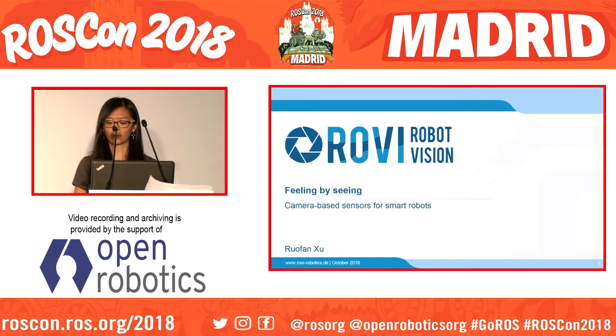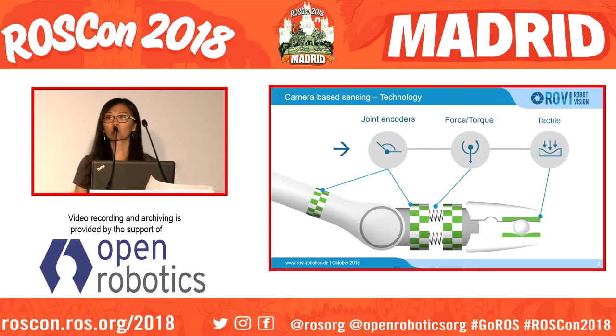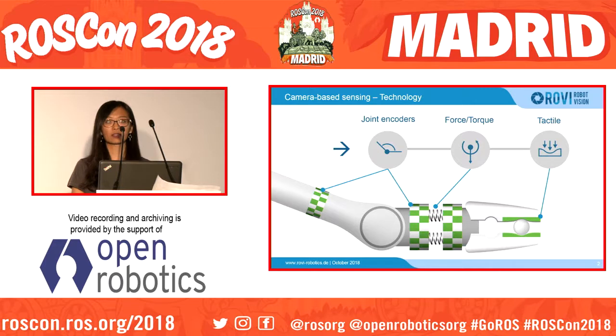Rovi mainly aims to improve the affordability of robot arms while still maintaining a relatively high precision. Current intelligent arms rely on all kinds of electronic sensors, for example joint encoders, force-torque sensors, or haptic sensors, which makes the system rather complex and results in relatively high costs. The key idea of Rovi is to use a camera-based sensing technology which replaces the electronic sensors on a robot arm, so you can build an entirely sensorless robot arm, which should reduce overall costs.